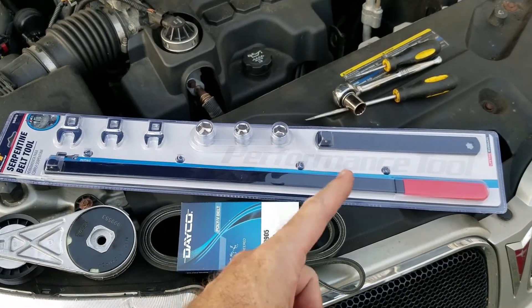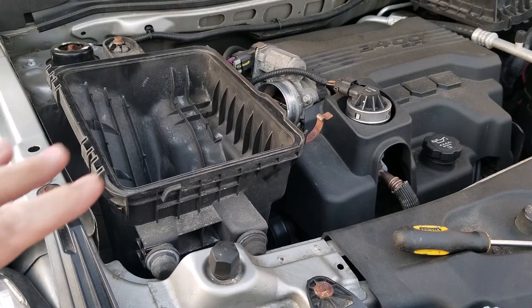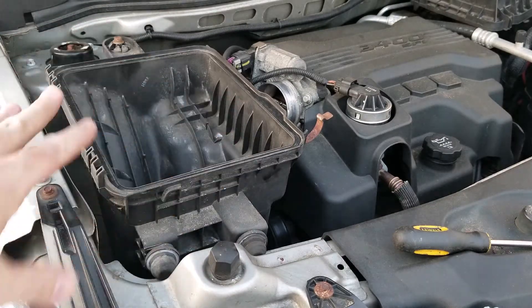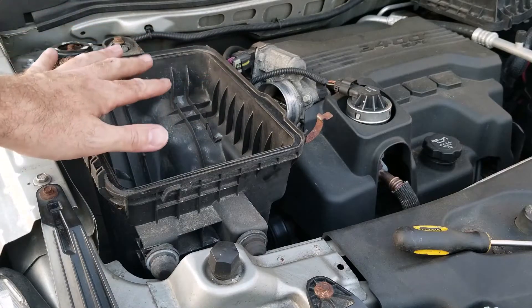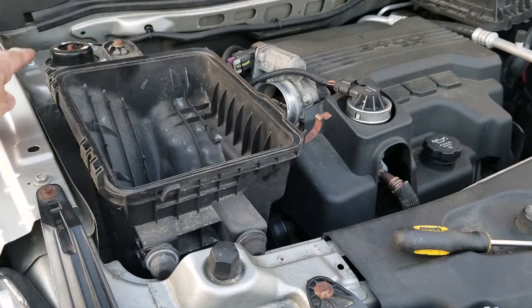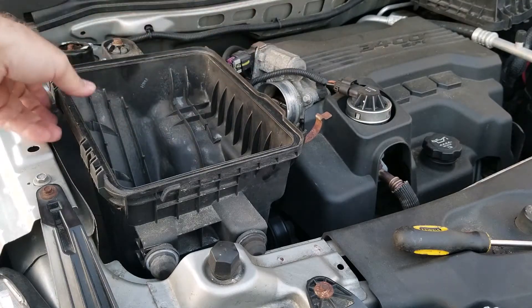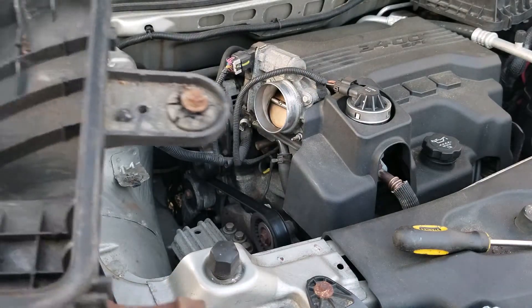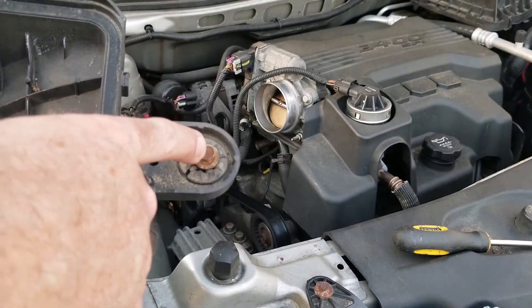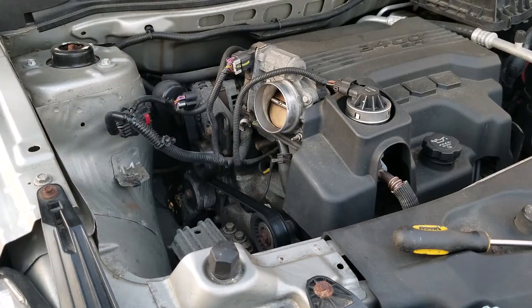Instead of boring you with this section, basically what I did was take the upper intake tube off, disconnect the connector to the mass airflow sensor, and remove the lower air box too. Basically all it is is a 10 millimeter bolt that bolts right in over here, and that gives us access to everything we need at this point.